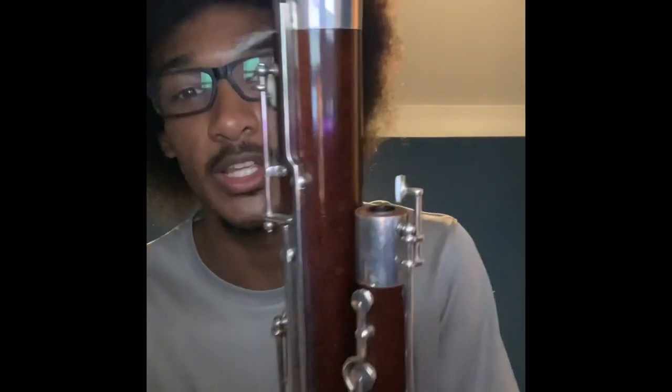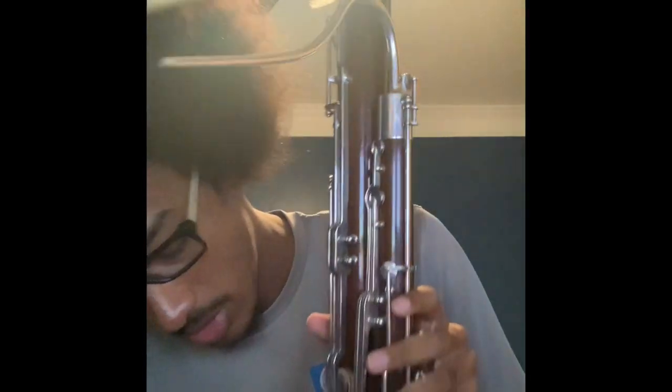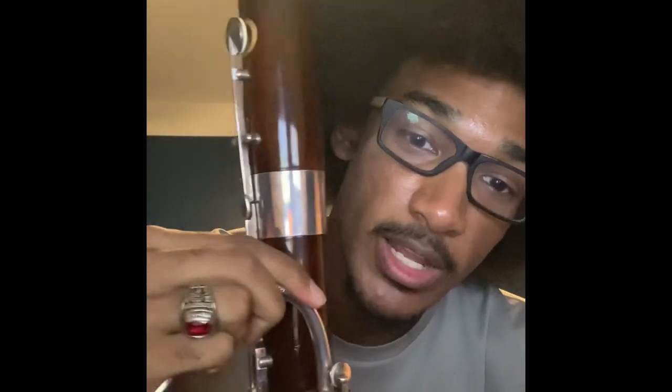We're going to take our bocal with our cork or yarn — either one — and it's going to go right in the top here. If your bassoon has a whisper key lock, make sure that it is not locked. You're just going to twist it down until the hole on the side is covered by the whisper key. Then you will take your reed that has been soaking, and you're ready to go.